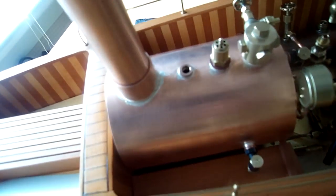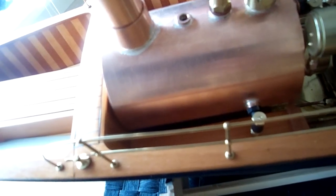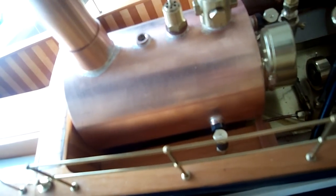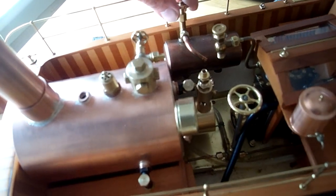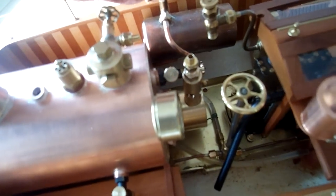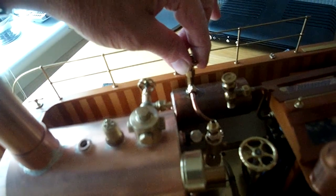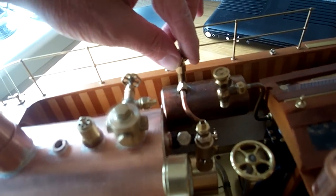I might increase that — I'm not sure yet. I might change the design slightly and have the gas tank higher up. I might go for an inch and a quarter diameter gas tank and make it a bit longer. I think it's going to sit round about there, which will mean easy access to it, it's easy to fill, and because it's not too low in the boat, there's going to be plenty of air to circulate — so less chance of any mishaps with the gas.